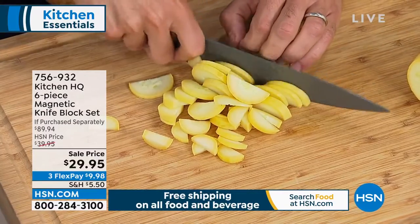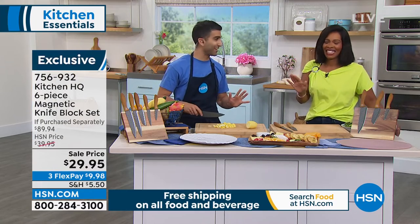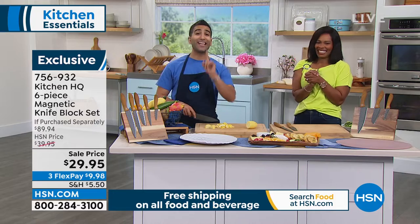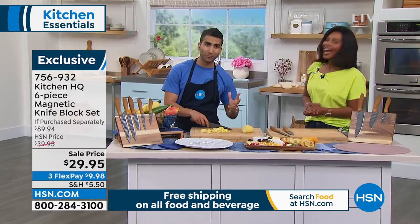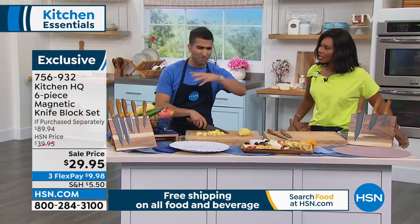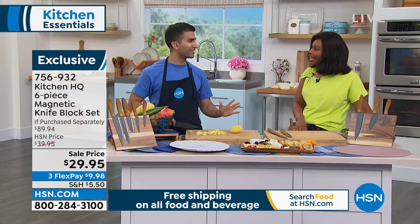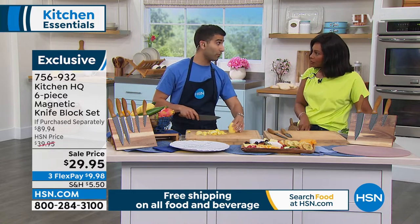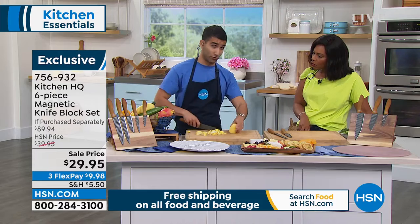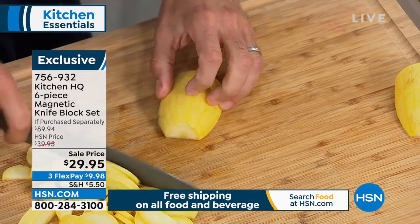I have a knife block at home that I've had for years — there's no telling what's going on in there. If you've had that knife block for 20 years, you don't want to know what's living in there. There's people out there with the mystery drawer — you open it and there's a mismatch of knives, old can openers, who knows what else. Get rid of the old knives. If your knives are dull, those are the dangerous ones — when a knife is dull, that's when it slips and that's when you get hurt.